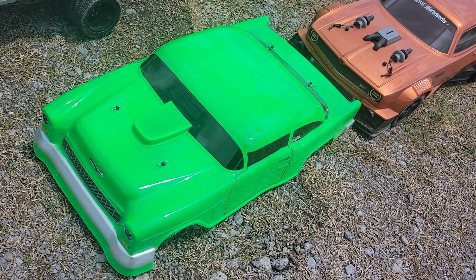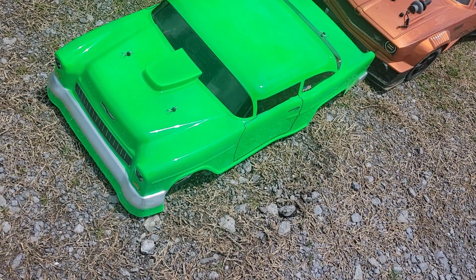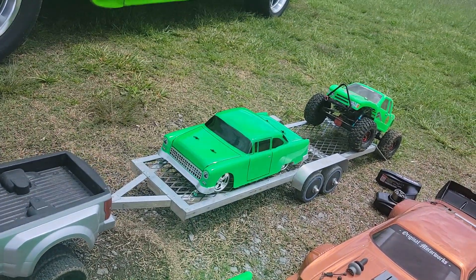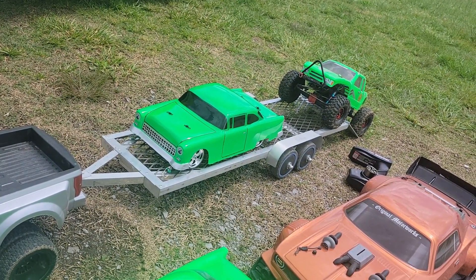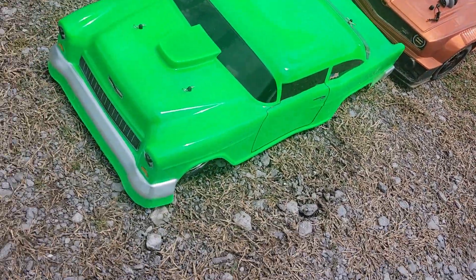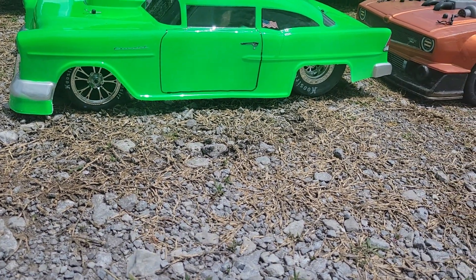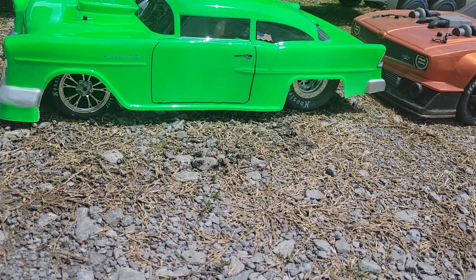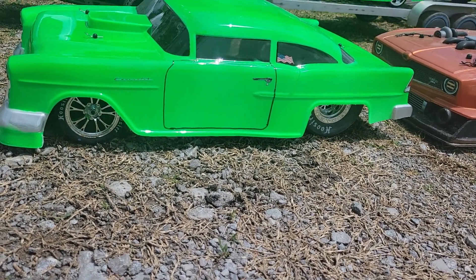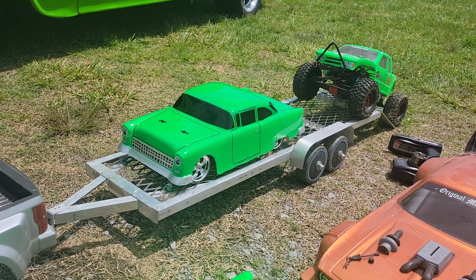Hey YouTube, just wanted to do a quick body comparison on the J Concepts 55 body versus the McAllister 55 body, and the differences in the kits and stuff. This one's on a DR10 scale no-prep chassis, and that one's on a Losi C10 pickup truck chassis.